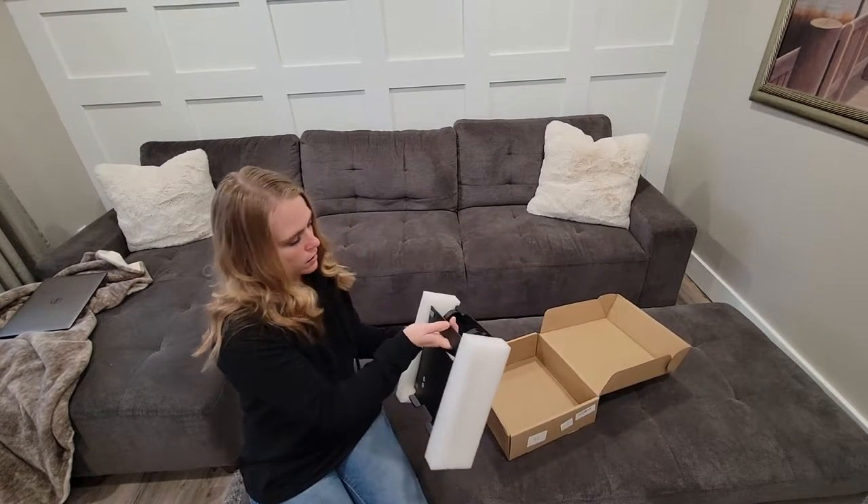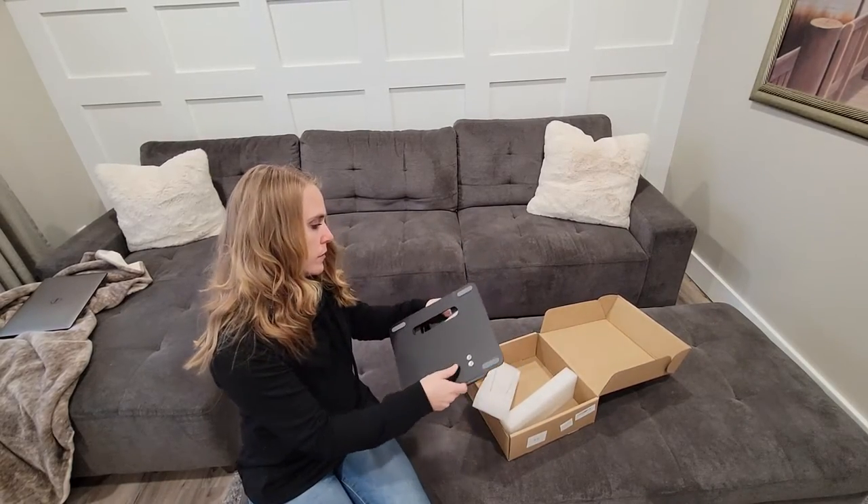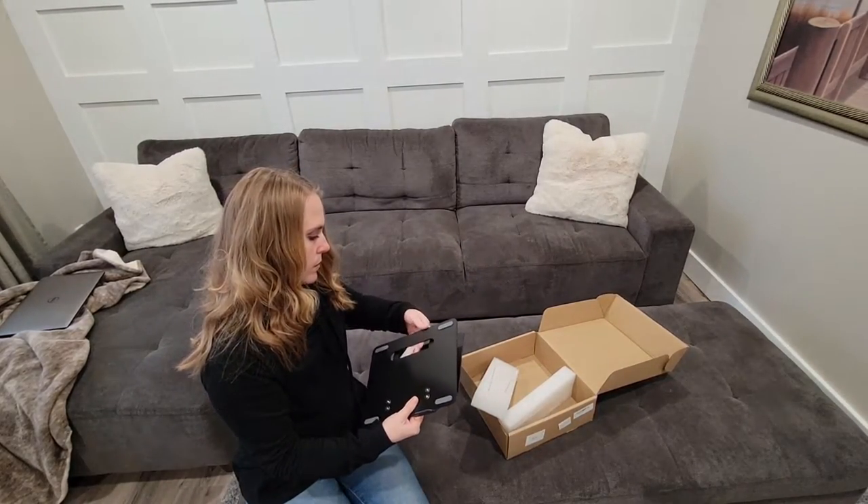The thing that I notice about this right away is that it feels pretty heavy and durable. It's an aluminum alloy material, and it weighs about three pounds.